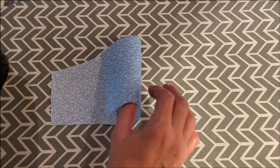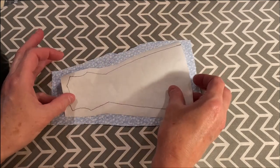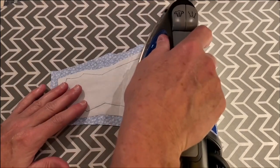For each dress you will need a scrap of fabric approximately five inches by eight and a half inches. You will iron the fabric adhesive to the wrong side of this fabric. You want the paper side up for your fabric adhesive so it does not stick to your iron.